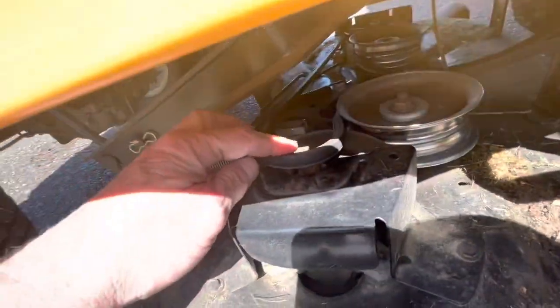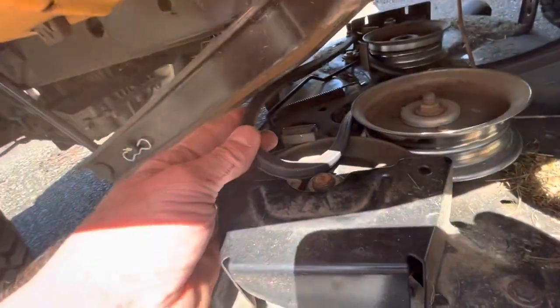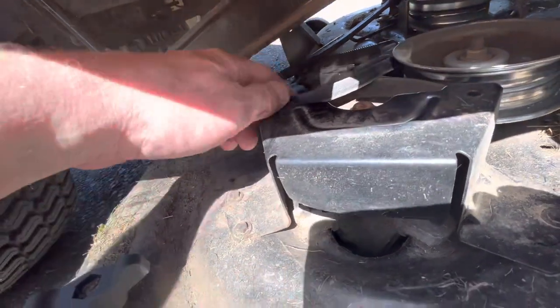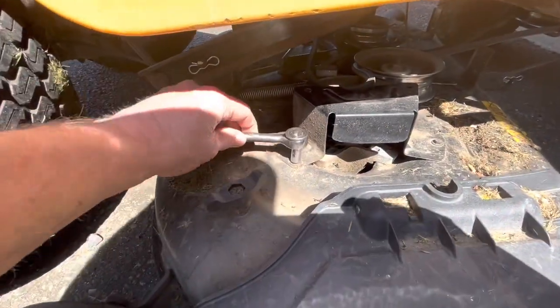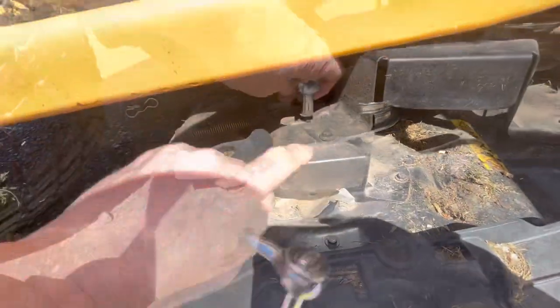Based on what the other side looks like, I know this belt here is going to come around there. But I can't get it around there with that cover on. This here is just a 5/16ths socket — I'll go ahead and loosen these up and remove this cover.